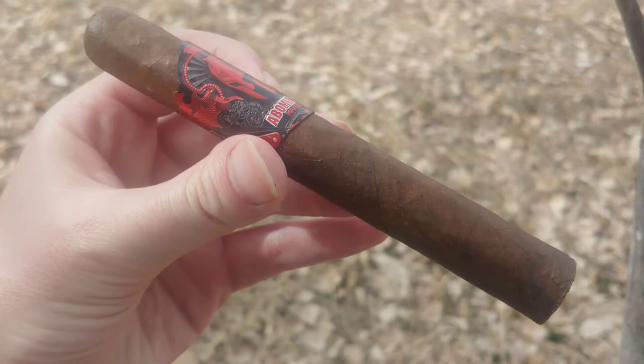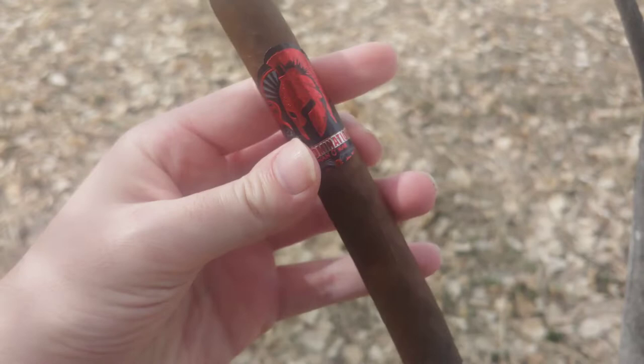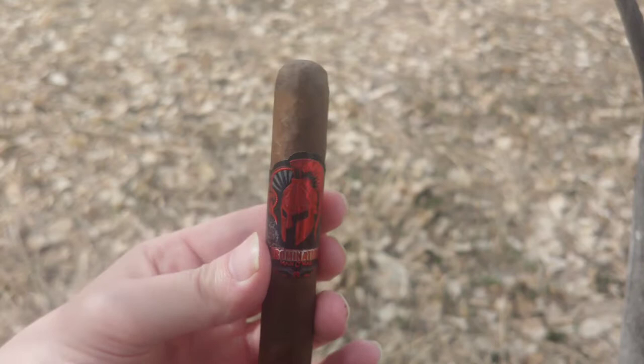Man O' War, Abomination. Hey everybody, this is Cigar Vlog. Man O' War is a brand put up by AJ Fernandez, kind of like Diesel. The Abomination is probably the newest that I'm aware of on the Man O' War line.